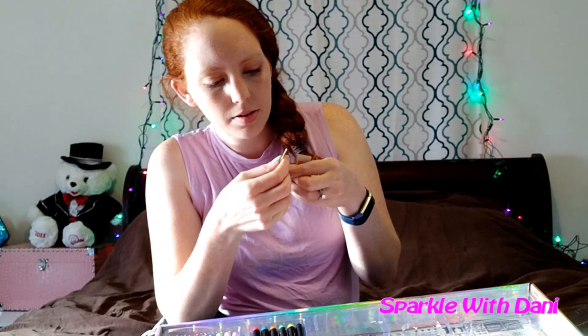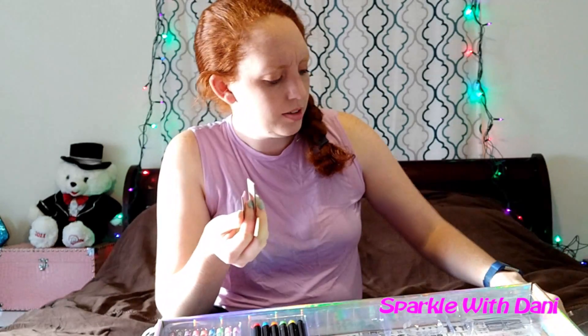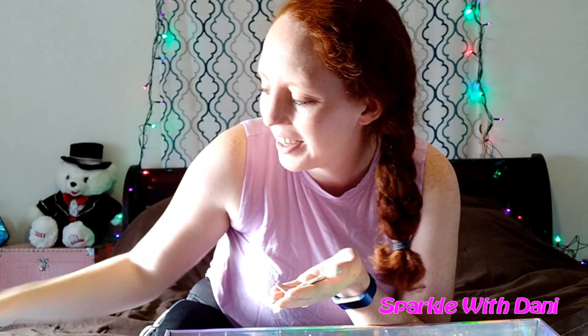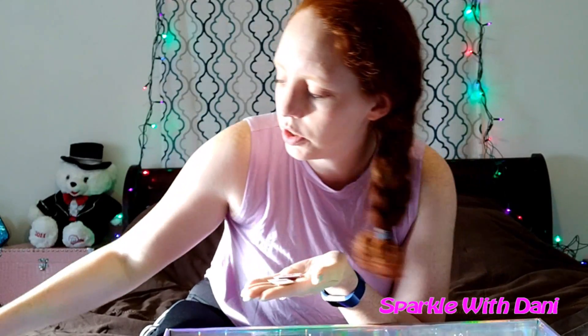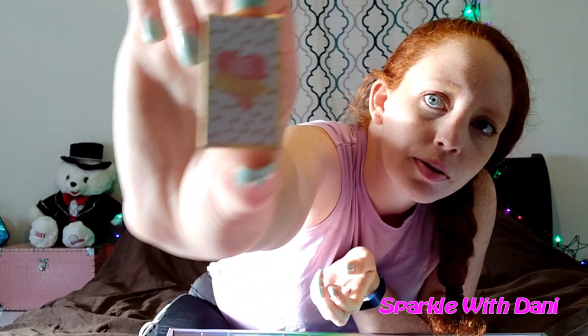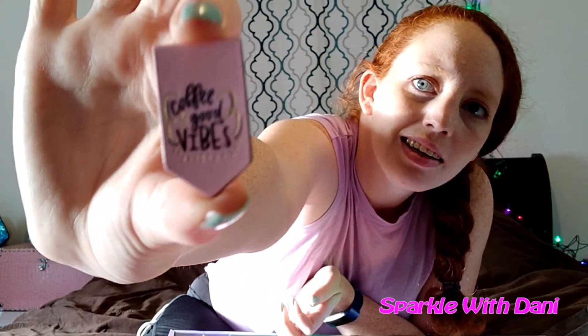Next we have some magnetic bookmarks. These are just like cardboard. We have one with some chevron, this one says 'Positive Mind Vibes Life,' stripes — that's cute — this one says 'Be Happy,' and this one says 'Coffee and Good Vibes.' These are all kind of valentine-y looking. The whole set's colors are gold, pink, and black, so it kind of got that valentine feel to it anyway.